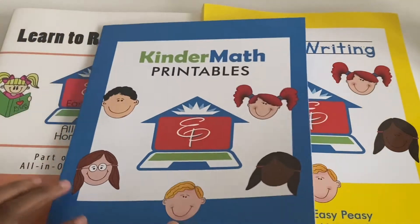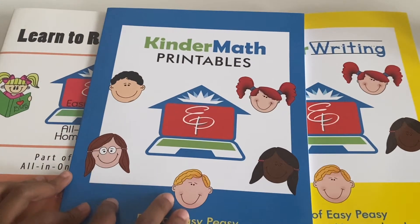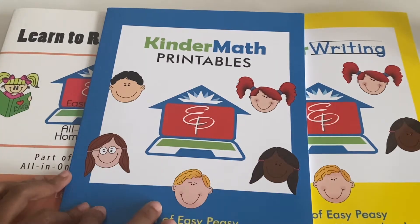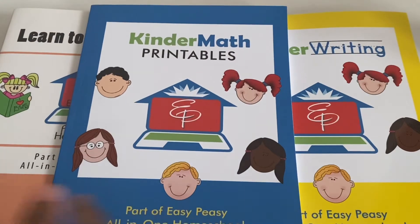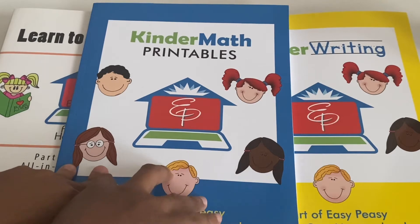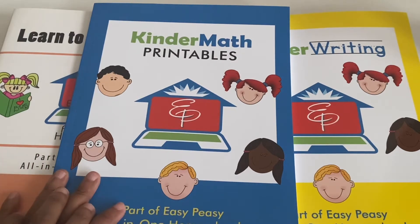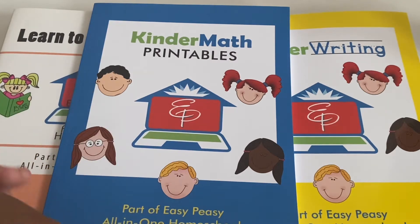I'm not 100% sure why, but the math is not offline. I did double check — it just has the principles. So for every couple of lessons, it may have a page for you to print out, and that's what's in this book. So if you're going to do the math, you do still need to refer to the website. The lessons are really easy and quick — just a few little things each day.